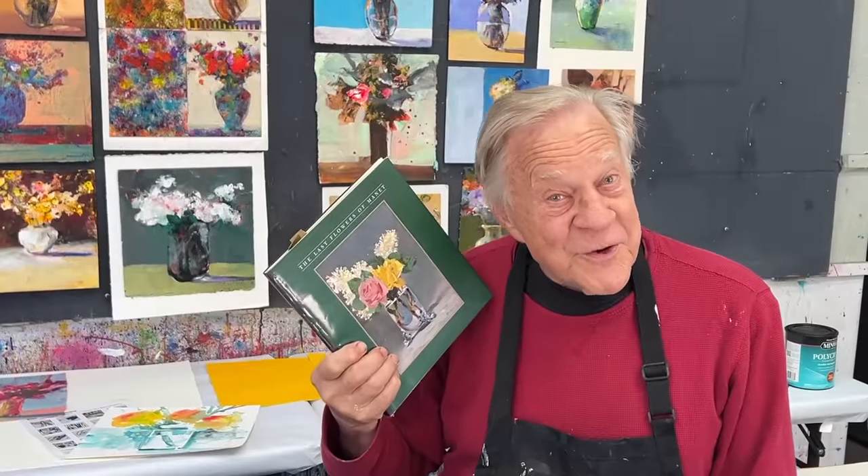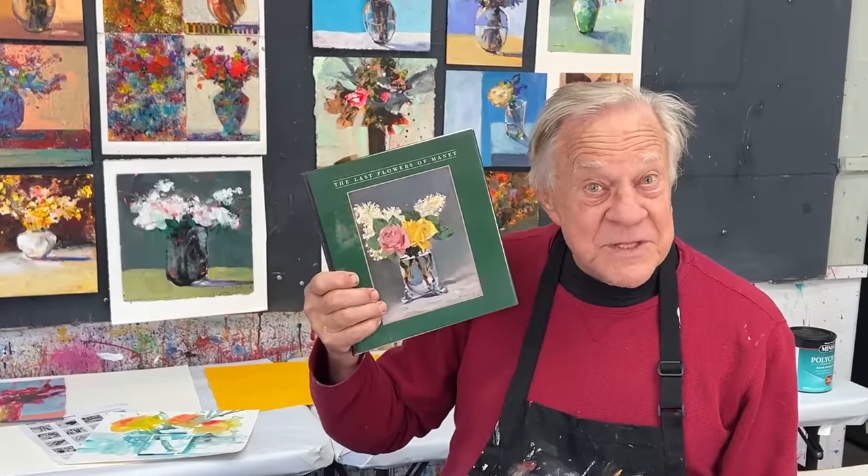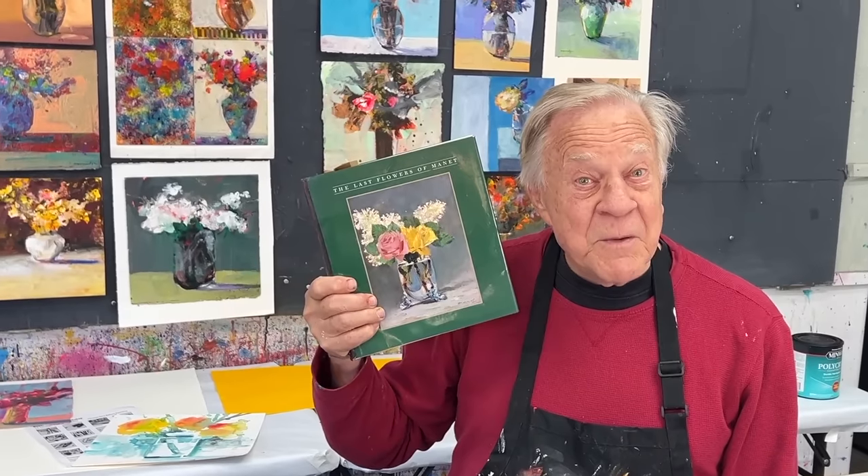I hope you learned something on that one — that was fun! This was the book that really influenced me about painting flowers. I'll see you on the next Bob Blast.